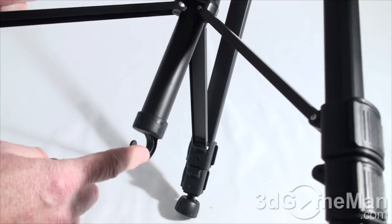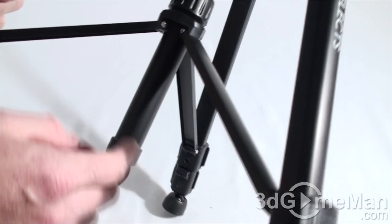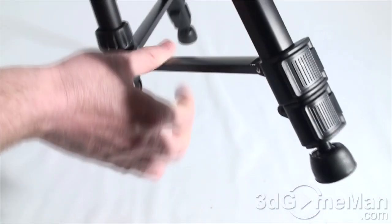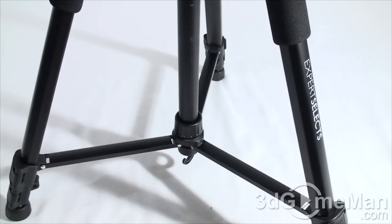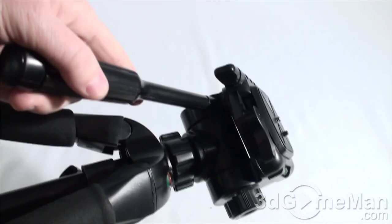There's also a hook on the bottom for adding weight if you want to weigh the tripod down — important if you don't want the tripod to tip over. You get all kinds of swiveling action at the top.